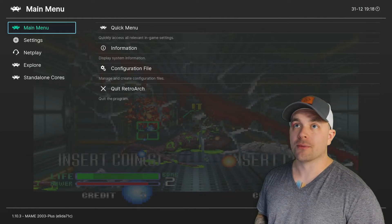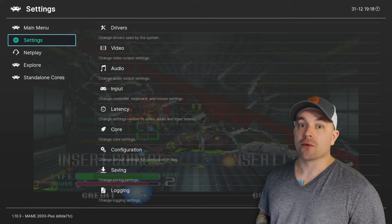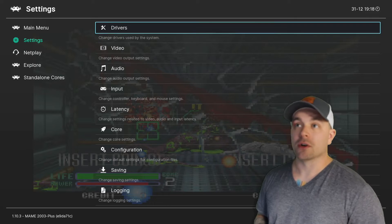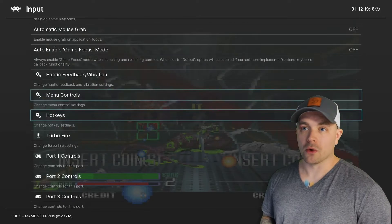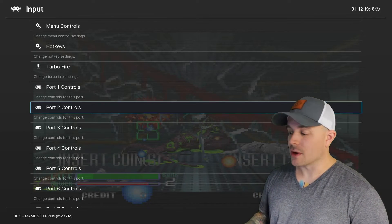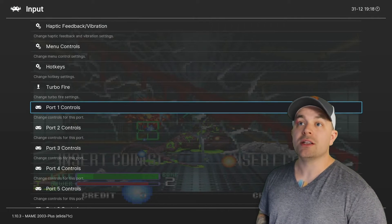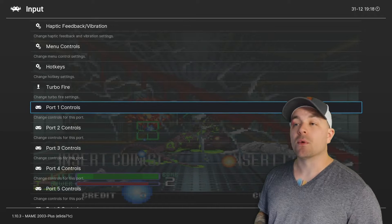We're going to go over to the left column and drop down to Settings. We don't have to select it — we just go over to the right column which has all our settings, and we'll drop down to Input. We're going to go down to Port 1 Controls. I have my Mayflash Dolphin Bar plugged in and I also have my Sinden light gun plugged in, so we need to figure out which is going to be Port 1 — is it going to be the Sinden or the Wii remote?